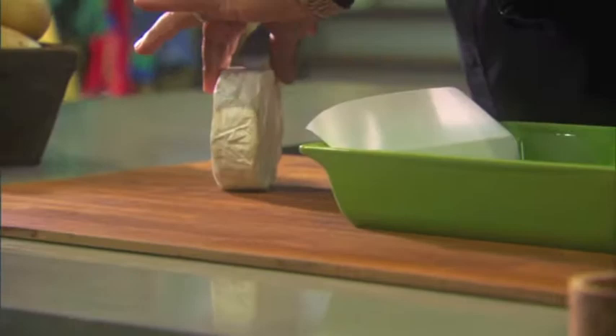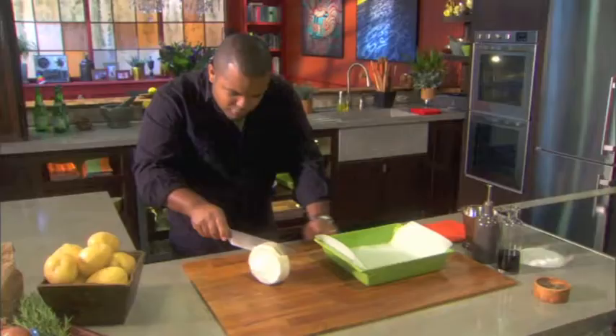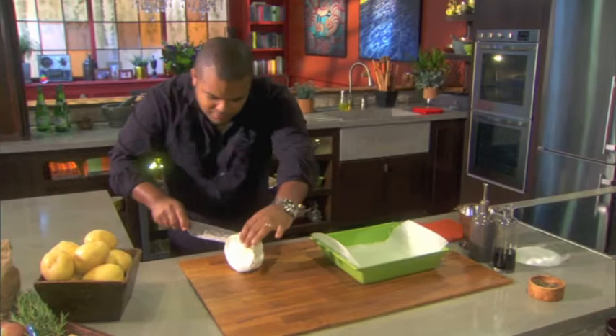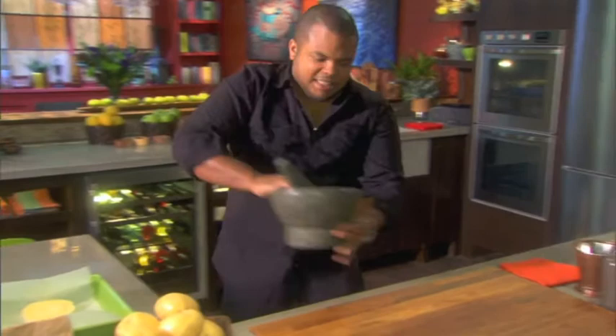I just want to cut this in half — do a little rolly technique. Makes it a little easier to cut. Set this aside. I'm gonna show you how to make an oil and herb paste that's gonna dress and drizzle all that stuff up. Any chance I get to use my mortar and pestle means a good day for me.